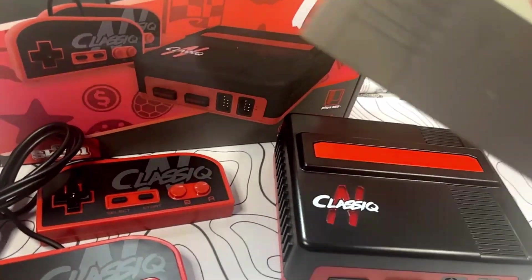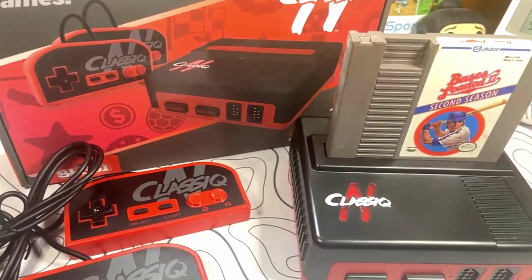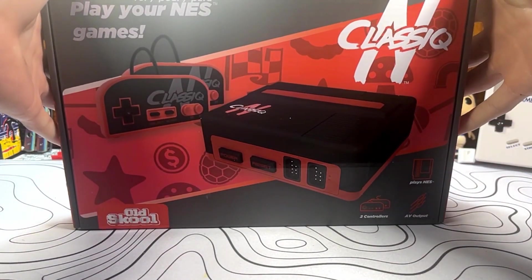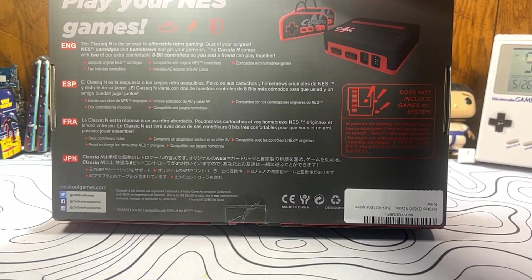The Classic N is more reminiscent of a top-loader NES than the original NES, and features some pretty similar color styling. Getting to unboxing the unit, you can obviously see it's just an NES system that plays your NES games, and it does not include the games — it just plays your original games that you may have on hand.